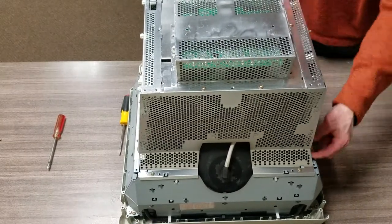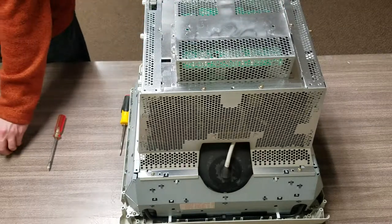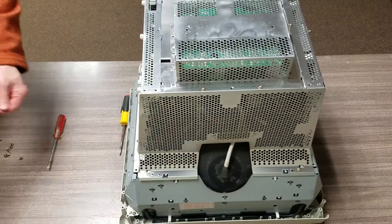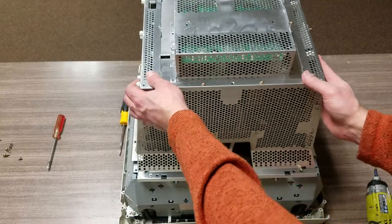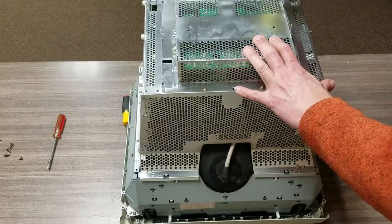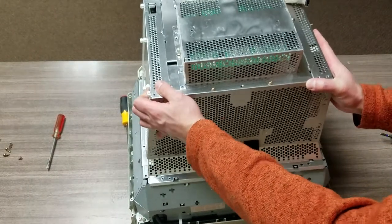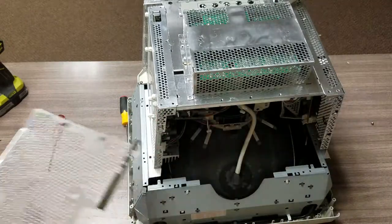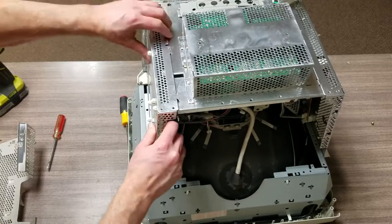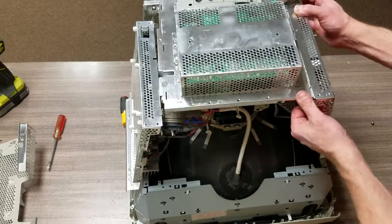A few more screws — I guess this explains some of the weight, there's an awful lot of steel inside of here. It turns out this one has a lot of mesh pieces coming together; you actually have to pull all the screws and pull each section apart. These are split together so you have to adjust them just to get them apart from each other before you can get inside the actual casing itself.